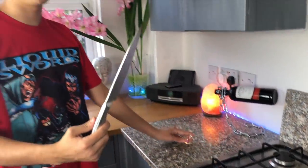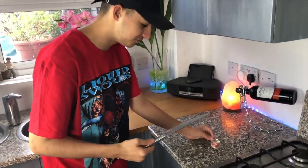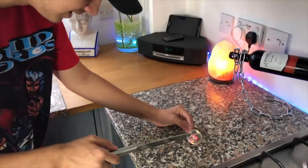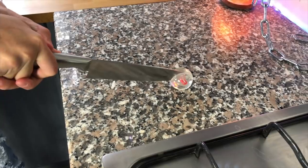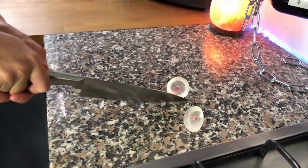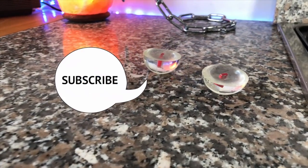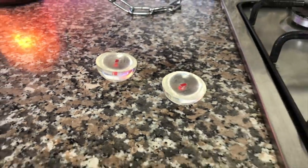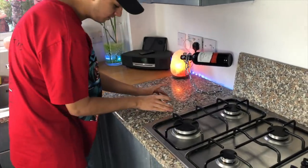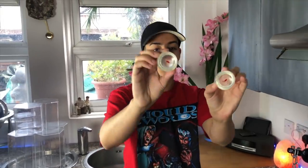Jesus Christ, I didn't actually think it would go this far - it's gone blue! The thing has gone blue. Right, this is the moment of truth. Oh my god, that's so satisfying - that is the most satisfying thing I've ever seen! Shout out to Zingy, subscribe to his channel for more content. Look at that, it just sizzled.